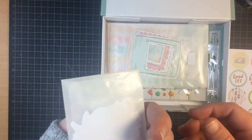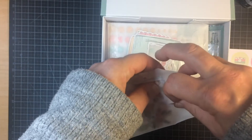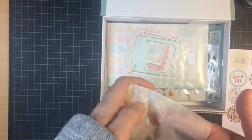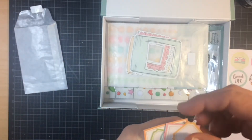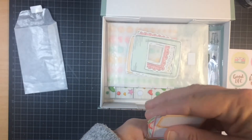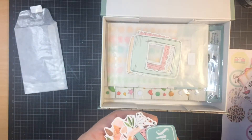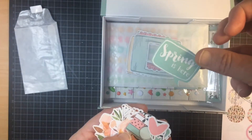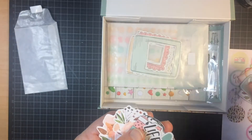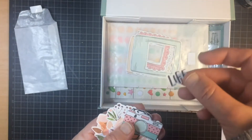And then the ephemera. I'm going to open it carefully, because I want to use the package. Love these colors. There are some tags, another tag — spring is here. A little heart, another little heart. Life.